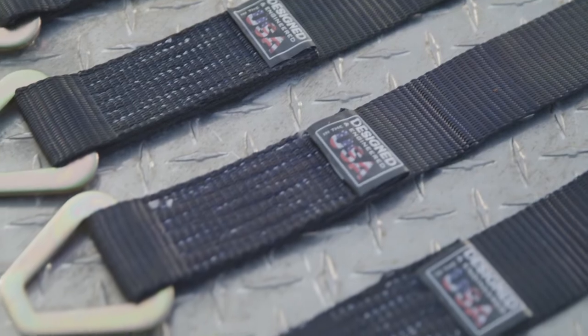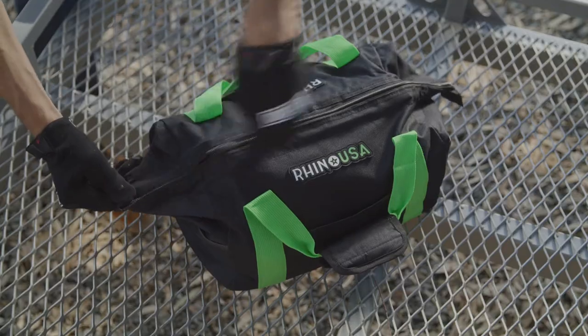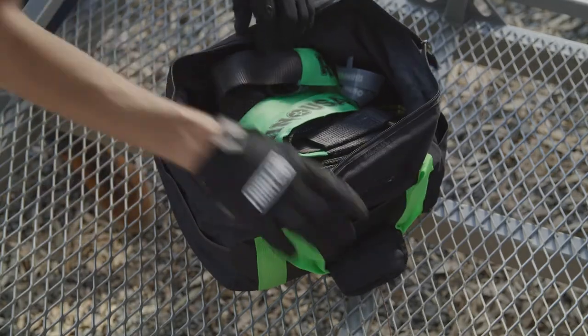The axle straps feature exclusive poly-blend webbing for added strength and padding to protect against paint wear, and includes a handy cinch bag when not in use.